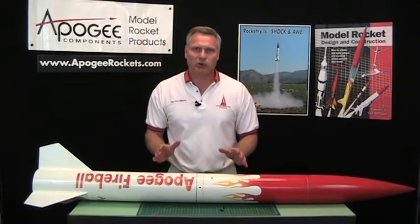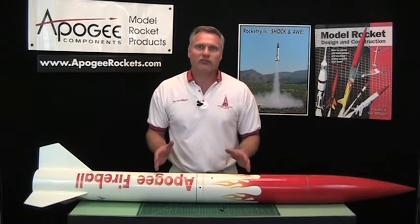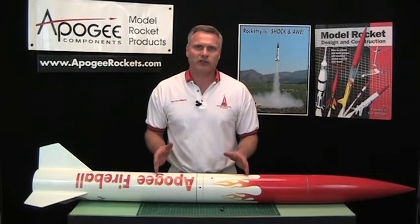That's how to use plastic rivets. These are really great for high power rockets. If you have any questions about them, please give us a call here at Apogee Components — our telephone number is 719-535-9335. Thank you.